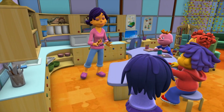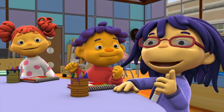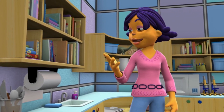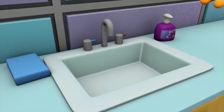Today we're going to find out the best way to make sure your hands stay nice and clean, so you can keep the germs away. First you're going to try cleaning your hands with just these paper towels, and then you're going to try cleaning your hands with soap and warm water.